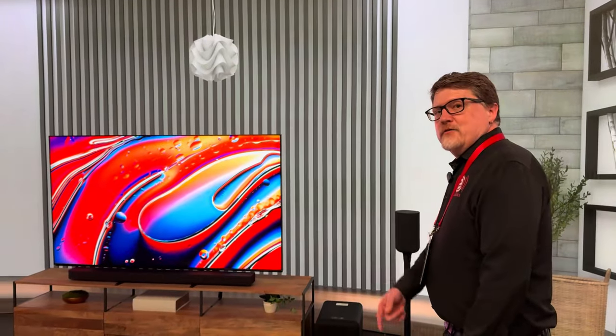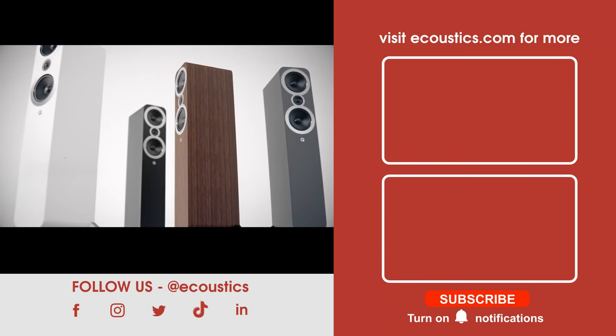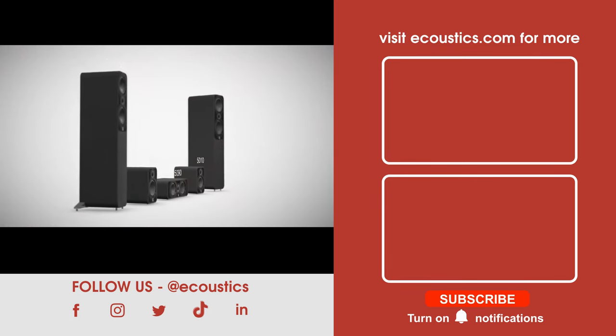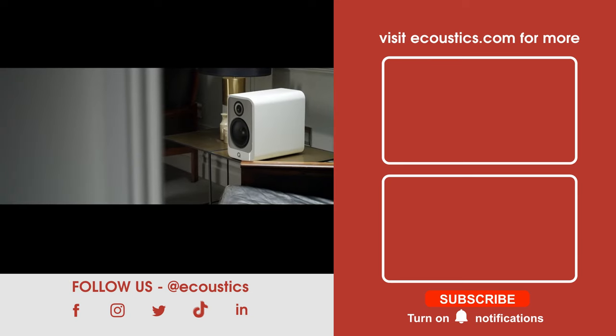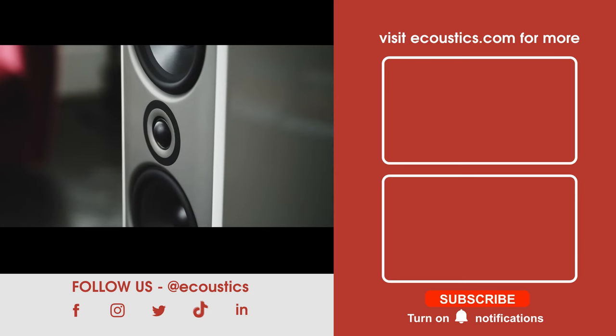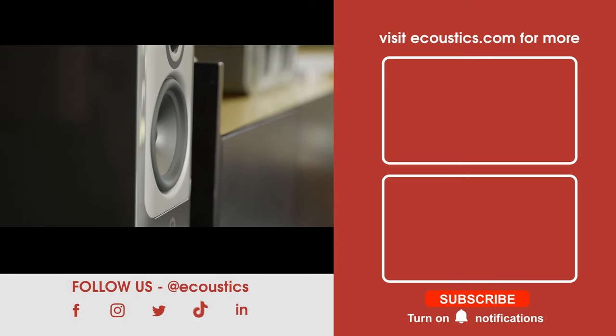We're looking forward to checking these out in the E-Coustics Lab soon. Thanks for tuning in. Thank you to our sponsor, Q Acoustics — from the affordable but high-performance 3000i series, to the new advanced 5000 range, through to the high-end Concept family. Make Q Acoustics your entry point, your next sonic step up, or your end-all for your hi-fi music listening journey.